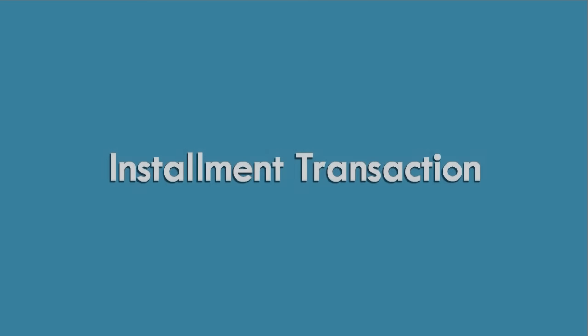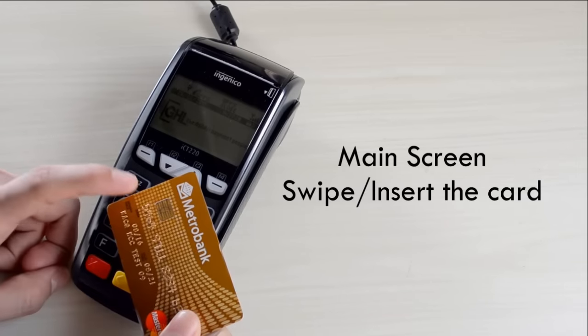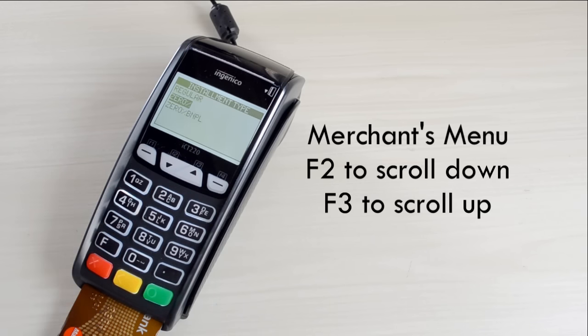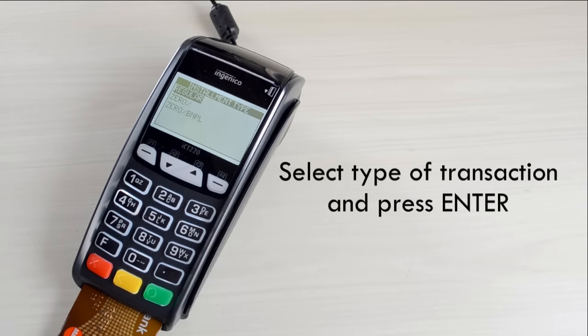Installment Transaction. On the main screen, swipe or insert the card. On the Merchant menu, press F2 to scroll down and F3 to scroll up. Select type of transaction and press Enter.